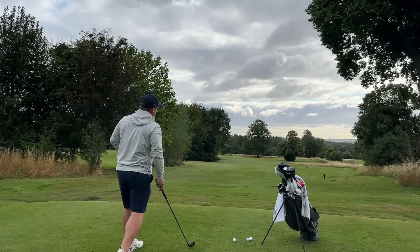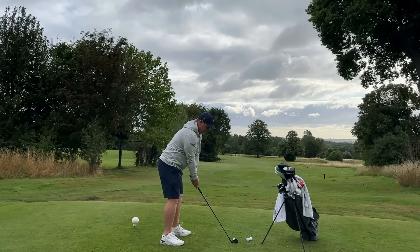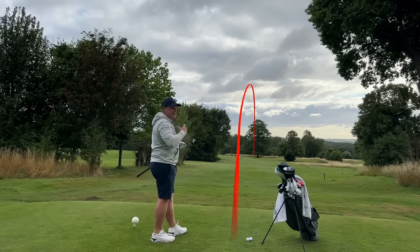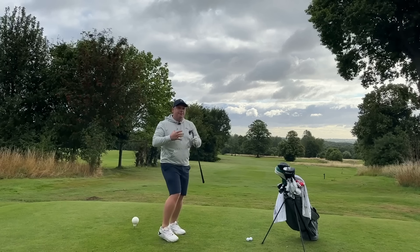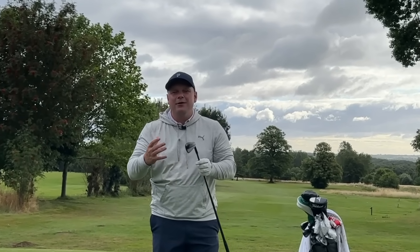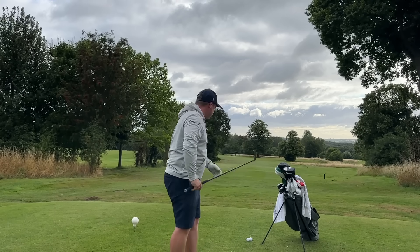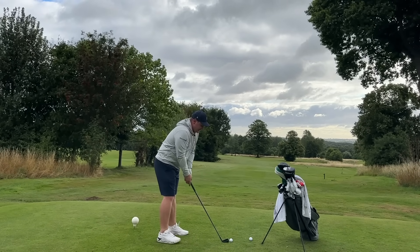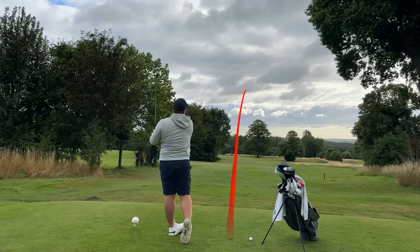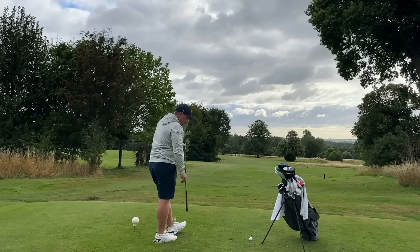Having already been in the studio, they are absolute beasts when you get them out of the middle. Feel-wise, it's hard to imagine how much technology is in these clubs for them to feel this good and perform this good. Usually with a hollow-bodied design, even with a forged titanium face, they kind of feel okay but not as nice as a soft forged blade. These pretty much do — they feel really, really spectacular. The consistency levels are absolutely frightening.